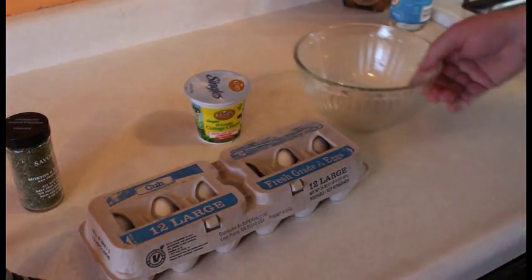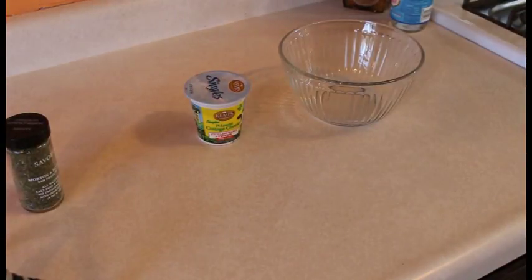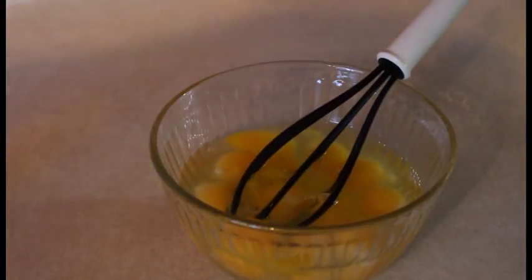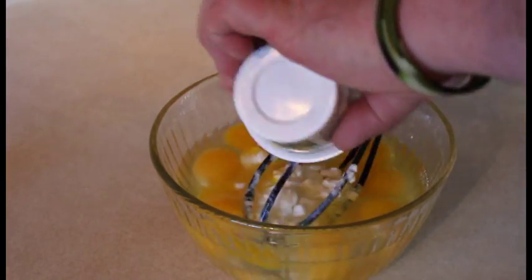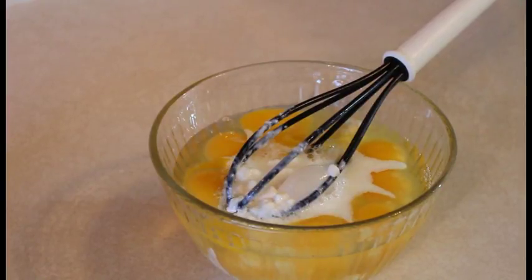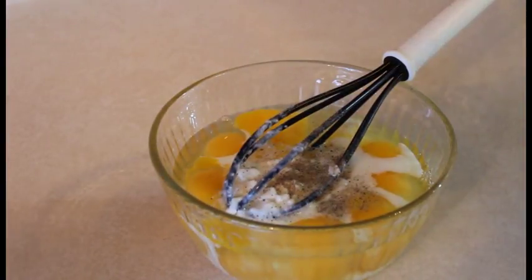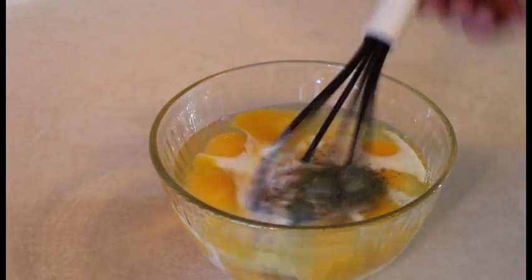I'm just going to show you the simple, quick recipe of how to do this. I'm not adding anything fancy like bacon, cheese, peppers, onions, or tomatoes — just a simple quick recipe. Start with a dozen eggs. It says half a cup of cottage cheese — did not specify a curd size — and half a cup of milk or cream. I don't have any cream. Salt and pepper, and I'm just going to add a little savory for a little color and more flavor in the egg so it's not completely boring when I go to taste test it.